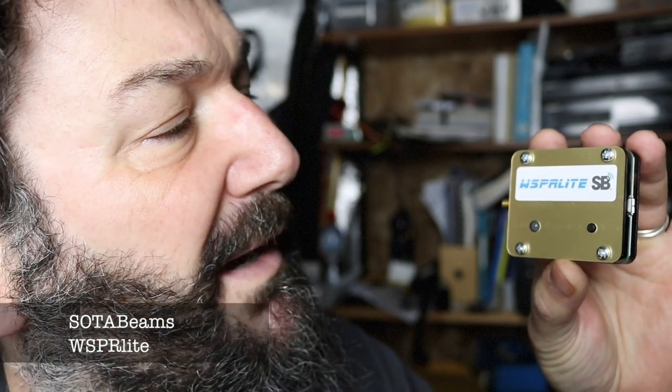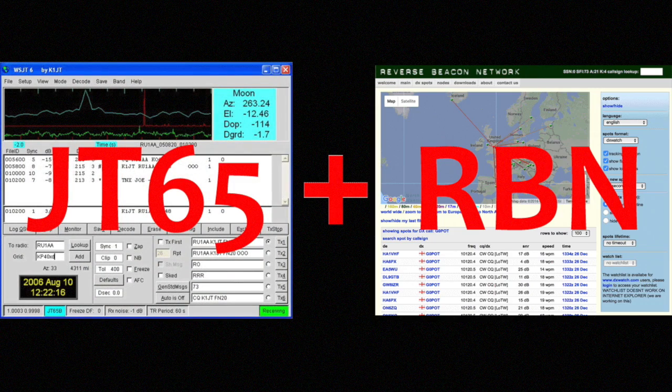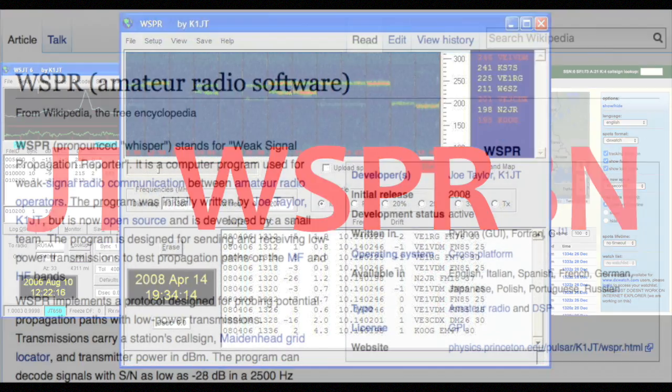Greetings everyone, this is Michael G0POT and today I'd like to do a quick review of the new SotaBeams WhisperLite - this tiny lightweight WSPR transmitter. But before we have a look at this in detail, let's just have a quick review of what WSPR is. My analogy is that if JT65 and the Reverse Beacon Network had a baby, that baby would be WSPR. But let's take a look and see what the internet has to say about it.